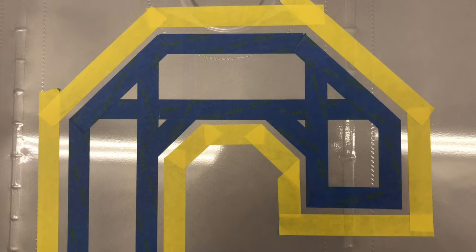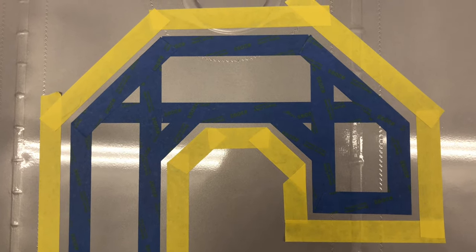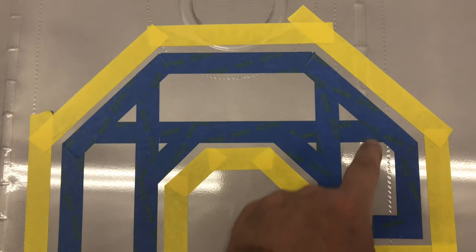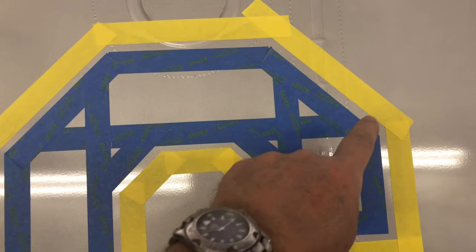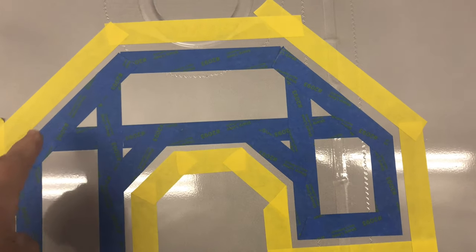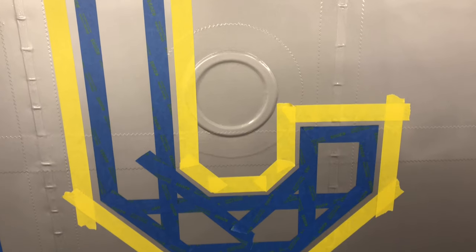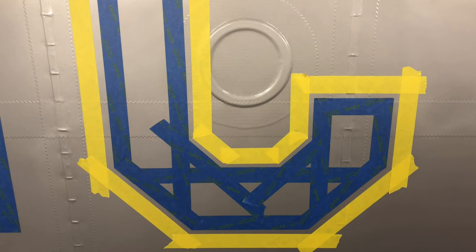Up close you can see the distance I'm maintaining — that gap allows me to put the fine line tape right between the blue and the yellow tape. All this open silver area will be covered with the fine line tape. When I laid this wing out I laid it out to avoid the inspection ring, putting that in the center of the C.